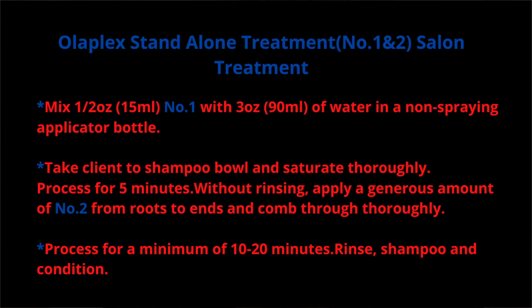I also want to talk about how this Olaplex Zero treatment reminds me of the standalone treatment done in a salon with Olaplex Number One and Two. If you don't know the standalone treatment, ask your stylist. It's a mixture of about half an ounce of Olaplex Number One mixed with three ounces of distilled water — it becomes watery just like the Zero. You apply it to the hair, let it sit five or more minutes, then apply Number Two for ten or more minutes, then rinse, shampoo, and condition.